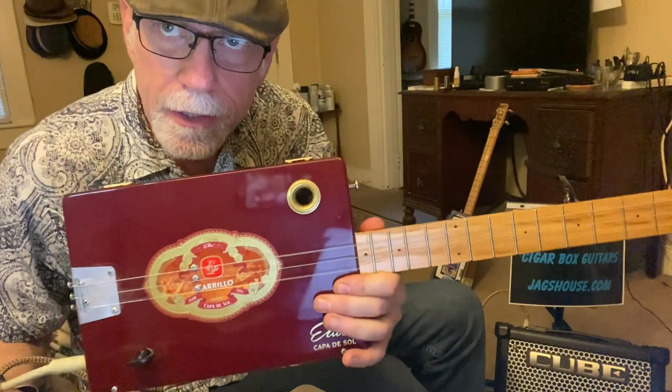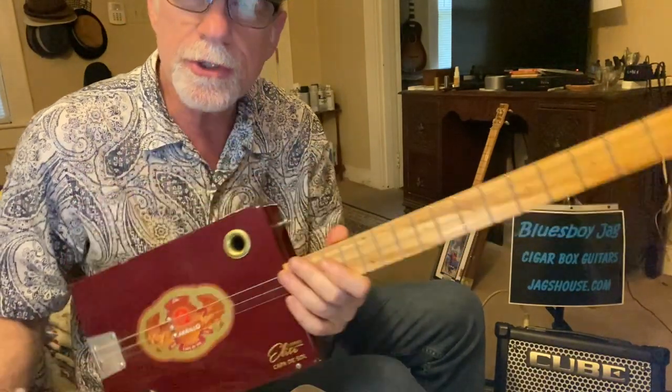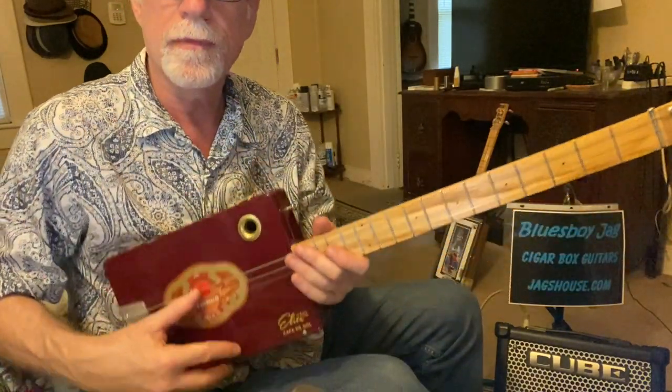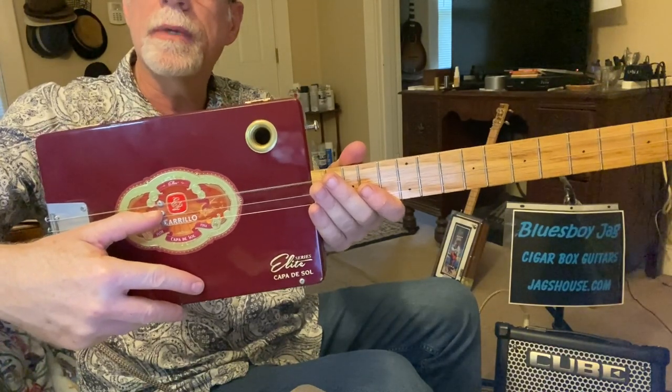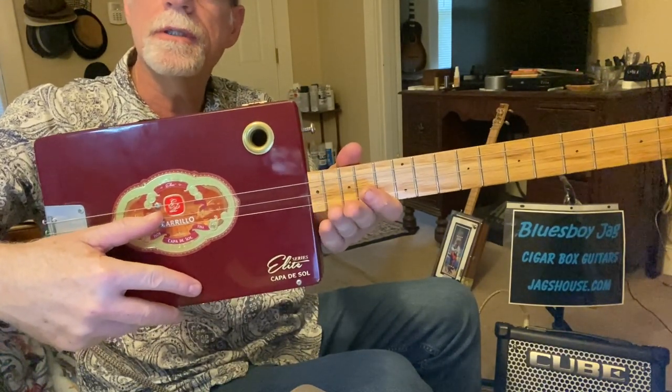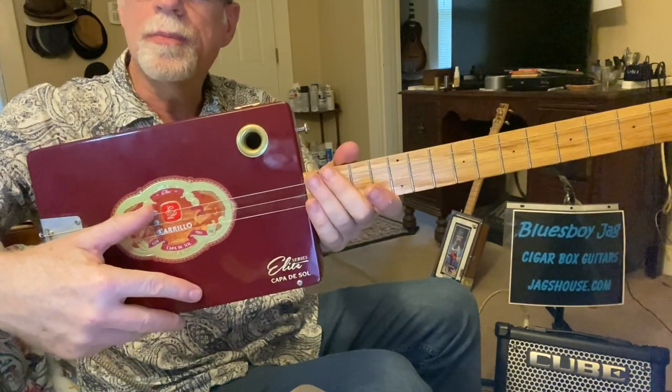Howdy folks, Blues Boy Jack here, yet another three-string cigar box guitar. We're tuned open G. This is an A string tuned down from A to G, a D string tuned normal to D, and a G string tuned normal to G. Classic open G tuning: G, D, G.